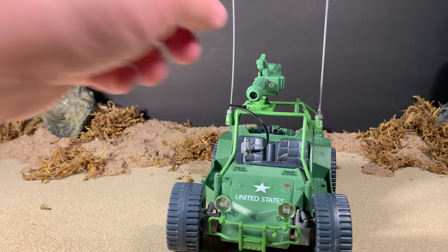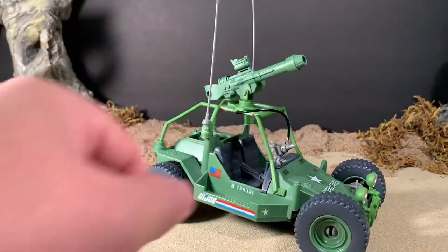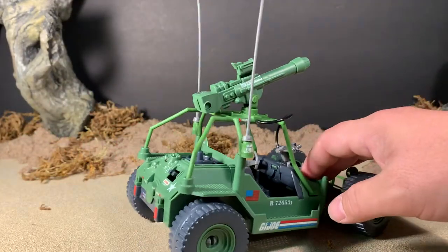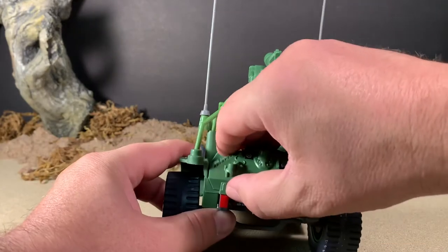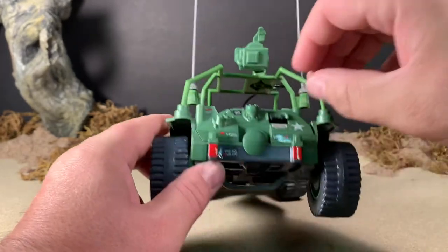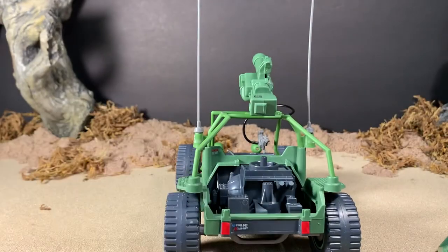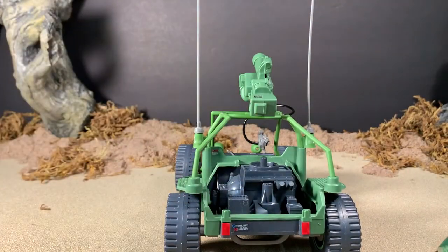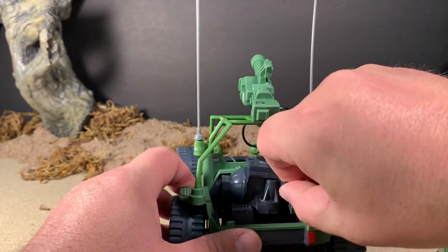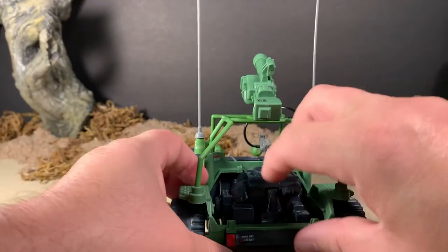It still has the traditional hose that connects up to the mounting bracket up there in the back. It has a removable engine cover — same as the original, if you'll remember. Just have to get your fingernail up in there. Which has the same engine that you can find on the mobile command center. And of course, you can take the engine out, which is a cool feature — it just pegs right back in.